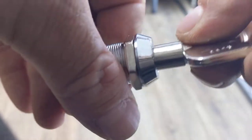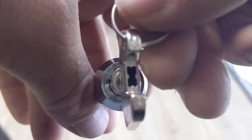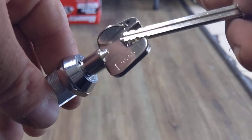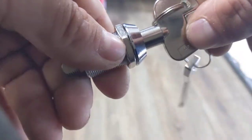And when you put the key in, it unlocks it like you'd expect, but then it's locked in there. And you can see down the middle — take this really long key here, put that in, and that releases it.